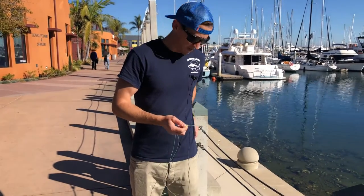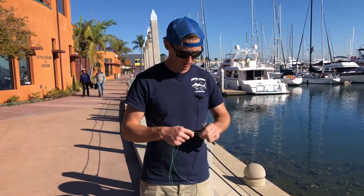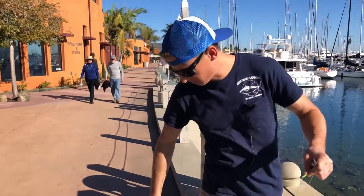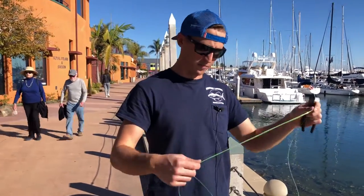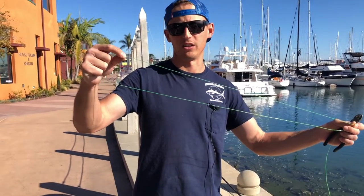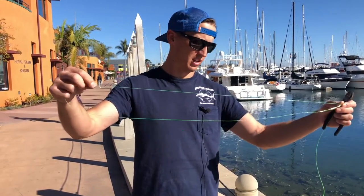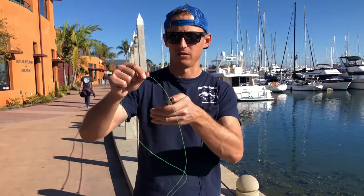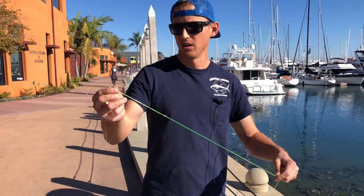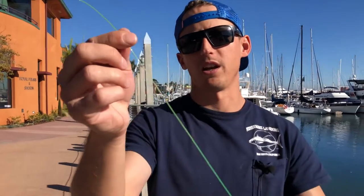Trim your tag end. The whole point to this is to cut the loop, but cut it unevenly. The shorter end is going to go to your hook and the longer end is going to go to your weight. We'll cut it right there. Now as you can see, you've got one short end right here and one long end right there.